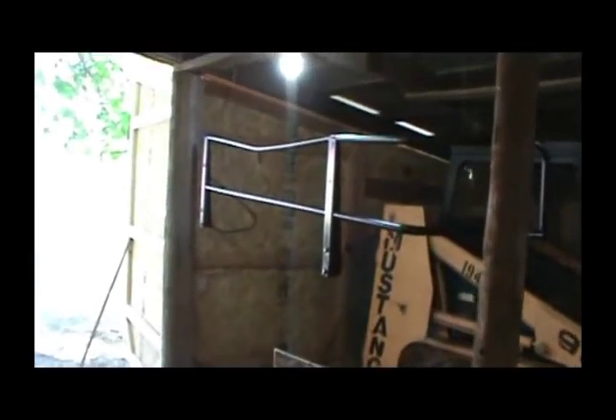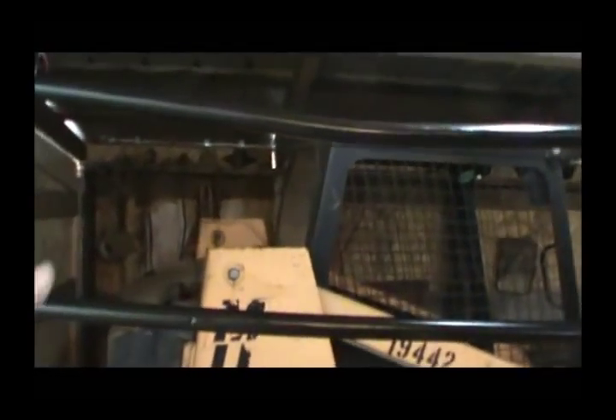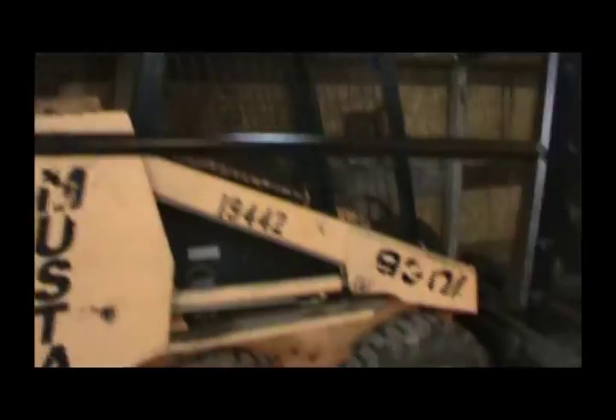I also got the back part of the frame painted, and I didn't notice until I took the cover off — it had a bend in it as well, but it's not too bad, just a little dip there.